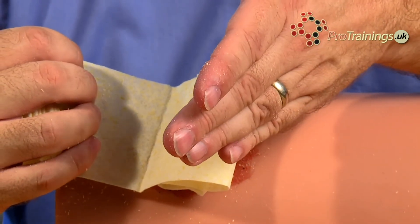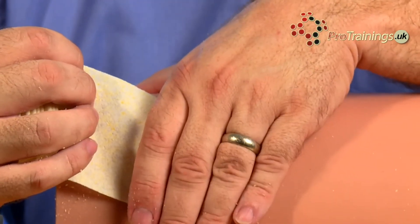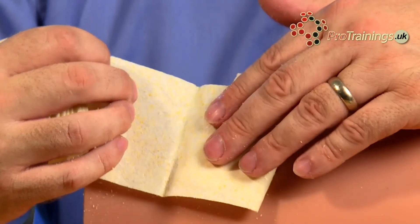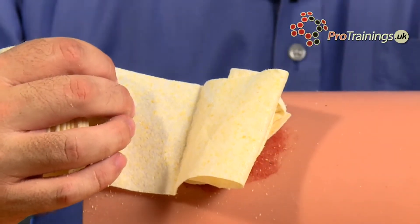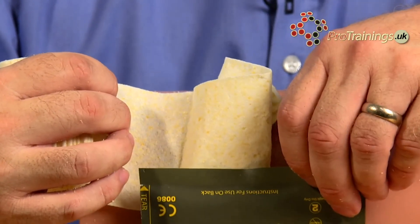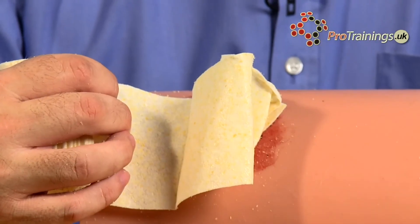Remove your hand and check if the bleeding has stopped. If it hasn't, apply another three minutes of direct pressure. With Sellox Rapid, you only do that for 60 seconds. After that, you can bandage it up with a normal pressure dressing and make sure you tuck the wrapper underneath so the hospital can see what you've applied.